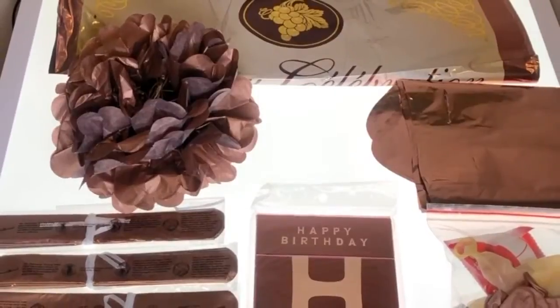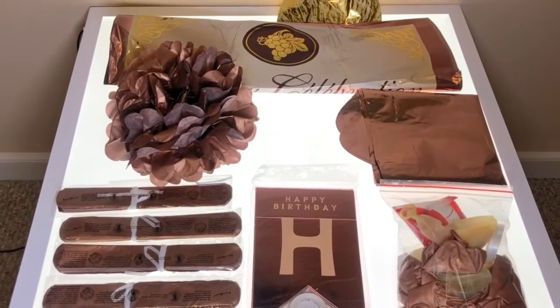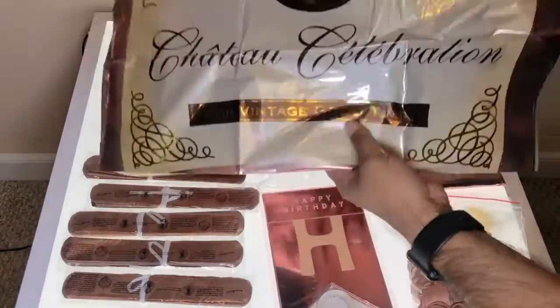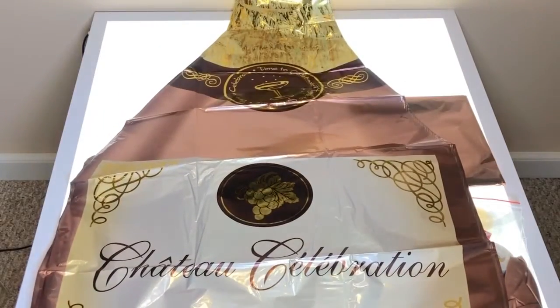Overall, this package is very well packed with birthday decorations and pretty good quality too. It is a great bargain considering that the package price is cheaper than what you would pay for the helium champagne bottle alone at a birthday store.